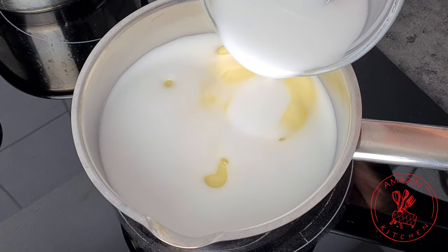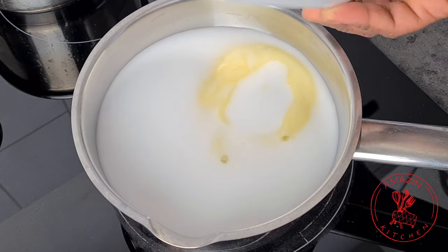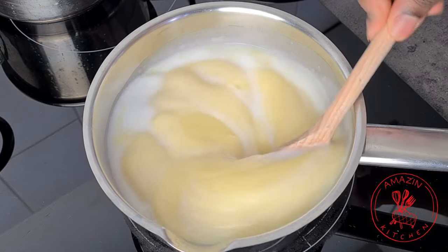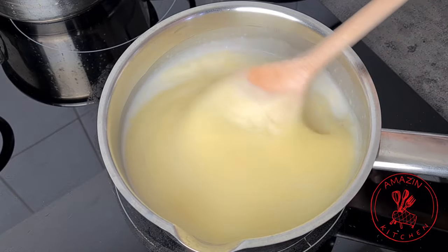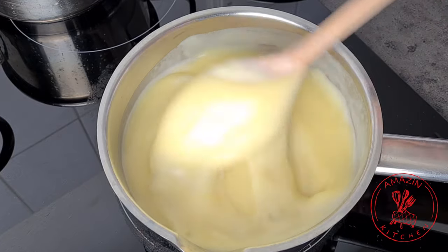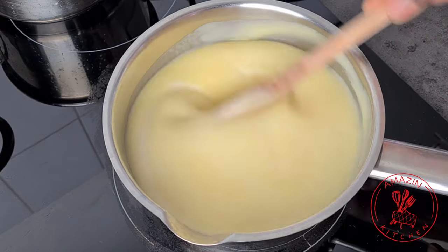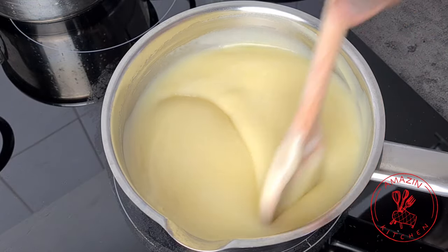Now transfer your fufu to your stove, pour in your potato starch mixture, and begin to give it a good stir until the starch is fully incorporated with your blended potatoes. The potato starch in this recipe is very much needed because potatoes on their own contain starch, but not enough — like in cassava — to bring the fufu together. Without the starch you wouldn't be able to form a ball out of your fufu; it will be very runny and loose.